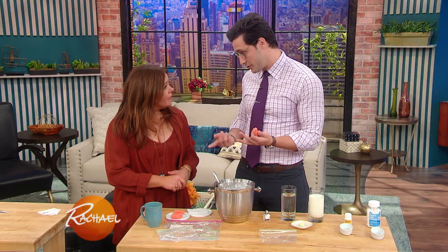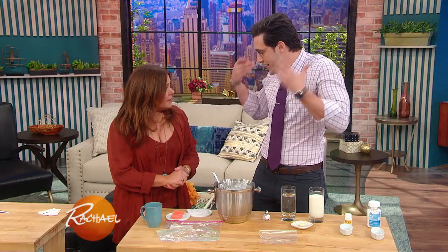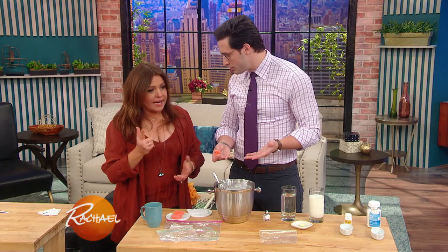Has it ever happened to anyone you know, in the kitchen, they cut off a fingertip? Absolutely. That's scary, right? Sincerely, yes. It's panic mode — you don't know what to do, where to go. In my case, when I cut my finger very severely...